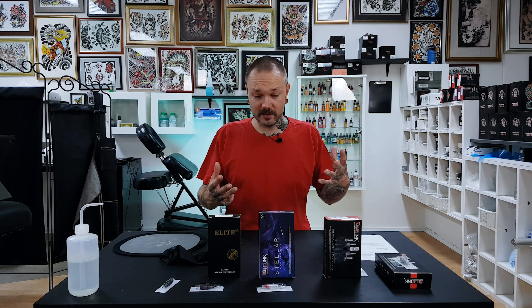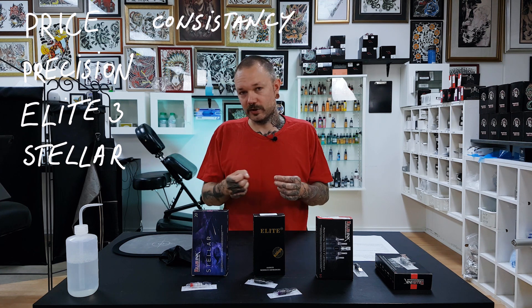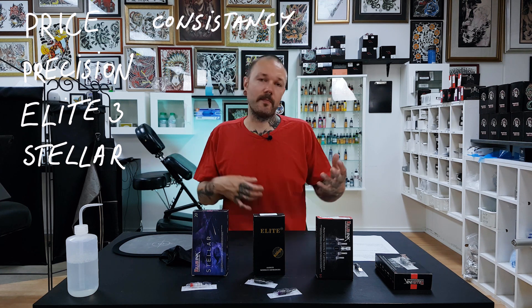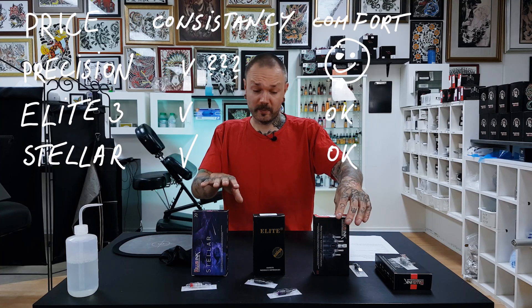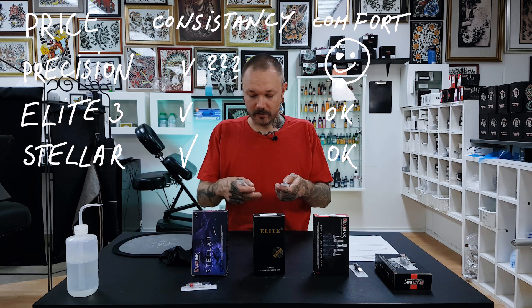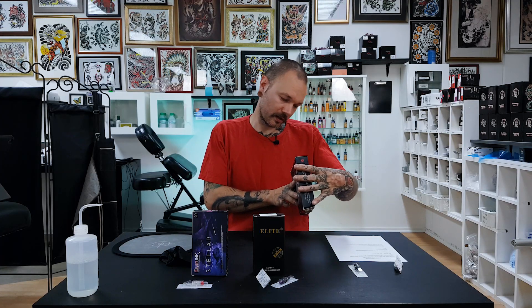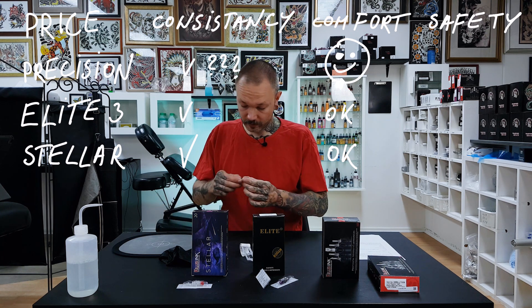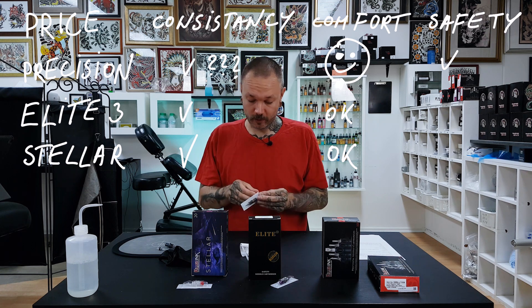What do we have here? We have Killer Ink Precision cartridges, Killer Ink Stellar cartridges — I like the name — and from your recommendations from the previous video, these are Elite number three cartridges. As in the previous video, I'll stack them by my preferences — not specifically what work you can do with them, but how practical they are and how price-per-performance stacks up. The most expensive ones are Precision cartridges from Killer Ink; they come only 10 in a box, which makes them really expensive — that's kind of that original Cheyenne vibe. Elite 3 are a tiny bit more expensive than Killer Ink Stellar, at least from the suppliers we work with.